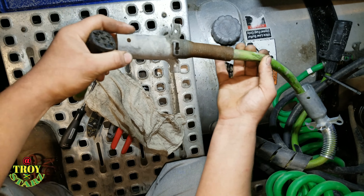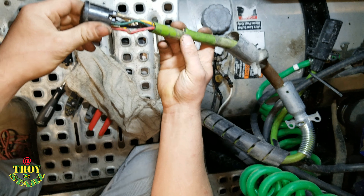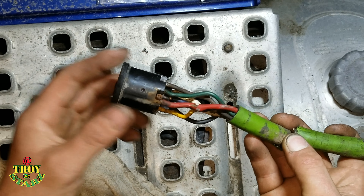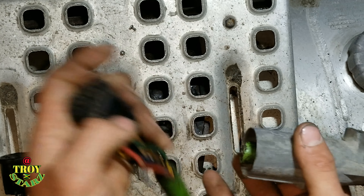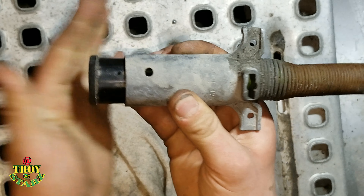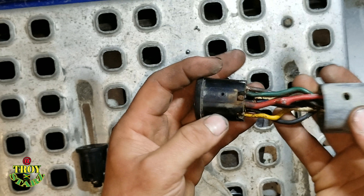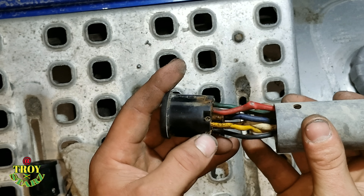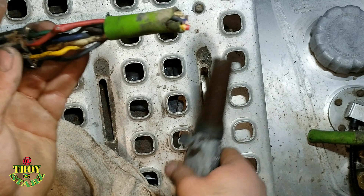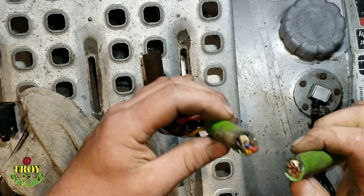So pretty much the first thing you want to do is strip down the old cord. You'll have a little set screw here, and you're going to want to take the set screw out — that will release the plug from the body of the cord. Once you get that out, you're going to have to make a decision whether you're going to want to pull the wires and try to save it, or you can just cut it off like we did, because the cord is already ruptured and someone had put tape on it before.